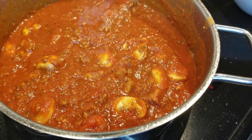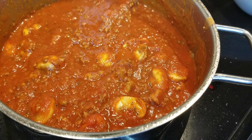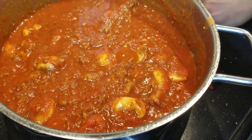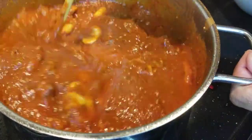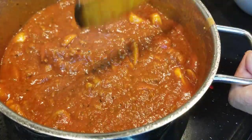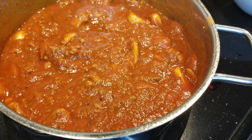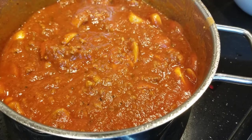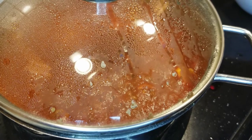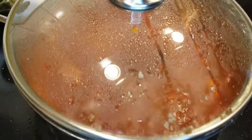Once you've got it mixed and you start seeing it start to simmer, get ready — you're not going anywhere. This is a stir-stir-stir sauce. You don't want to burn it, you don't want it to get stuck to the bottom of your pan. Just stick around — it only takes about 30 minutes. Give it a nice mix and keep an eye on it. When it starts to bubble a little bit too much, add a lid and make sure to come back every once in a while to give it a little check.